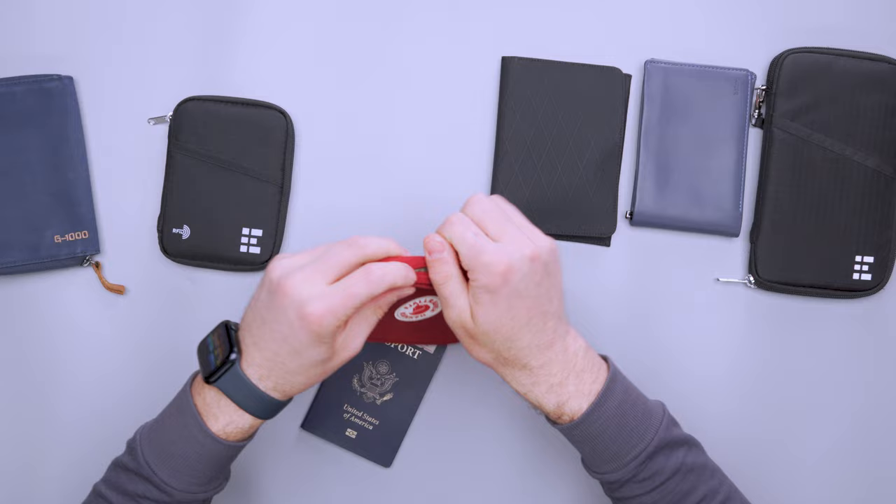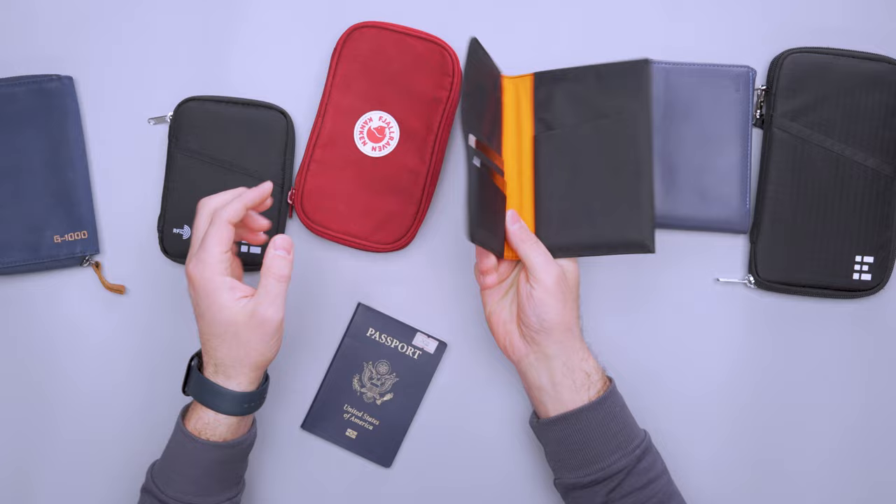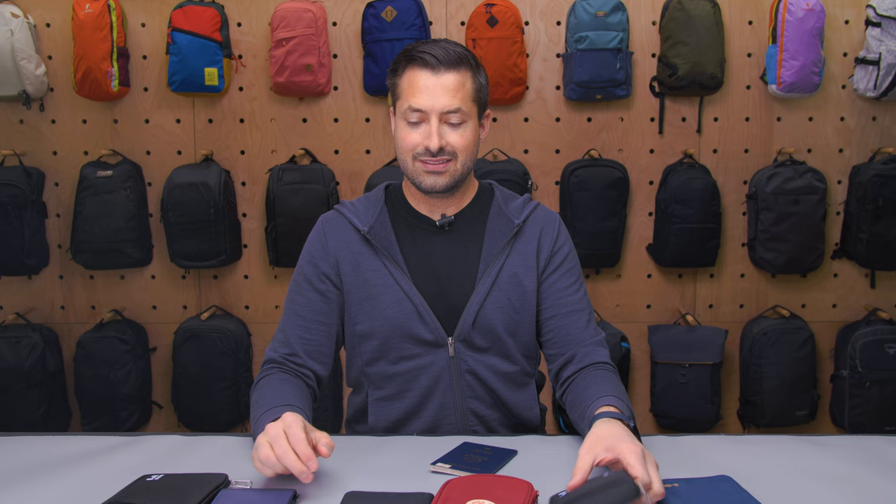That being said, there's a lot more room in the Fjallraven for organization. Let's check out the even larger Fjallraven on the inside — I'll just show you them all on the inside. This one opens up like a little tiny pouch. And then the Alpaca — you open that up and you have some slots for cards with that X-Pack material. So that's kind of the lay of the land of a couple of other passport wallets. The Zero Grid is definitely up there for me, as well as the Bellroy Travel Wallet.